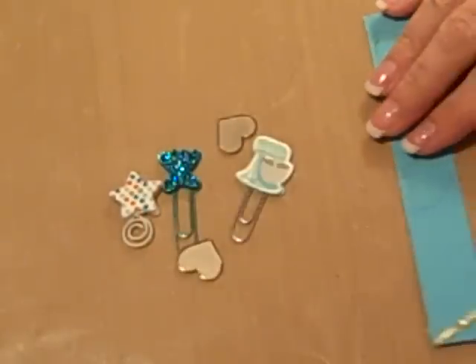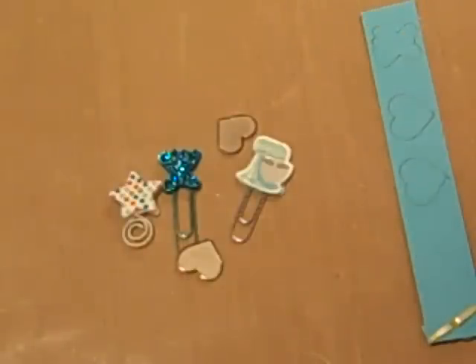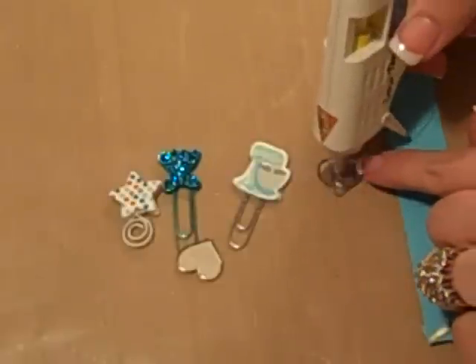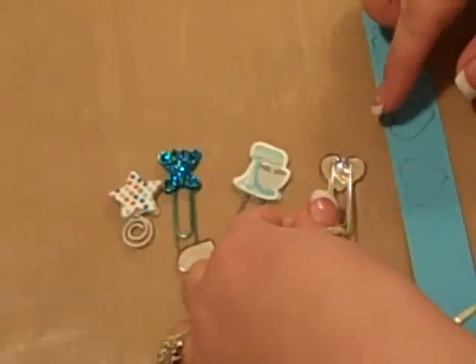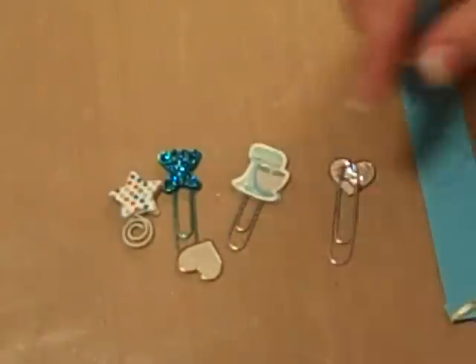I'm going to show you all how to do it. You can use hot glue, which is what I'm using, or E6000, or any firm holding glue. All you do is put some hot glue on your little item and put your paper clip in it. And be sure and put it at the right end, otherwise you won't be able to use the paper clip.